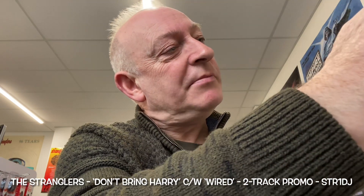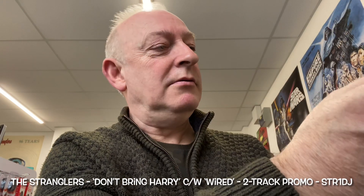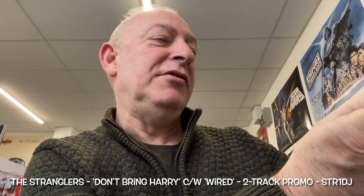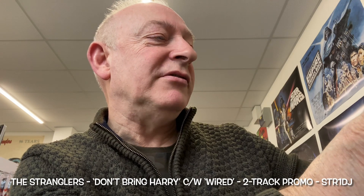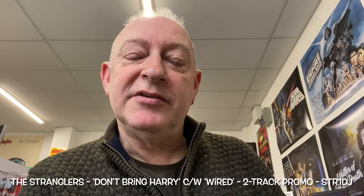Anything else I can tell you about this beautiful thing? I was hoping it was going to say a product of EMI Records Limited - no such luck. A product of Liberty United Records. So everybody be safe, be well. Have a great week going forwards and I shall see you with more punk product quite soon. Bye for now.